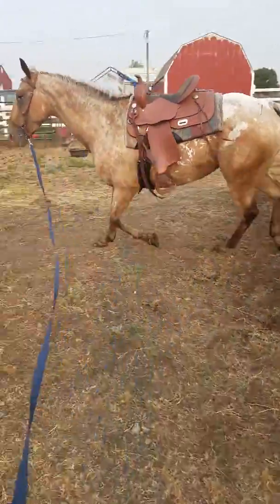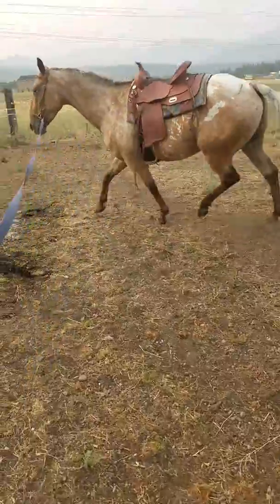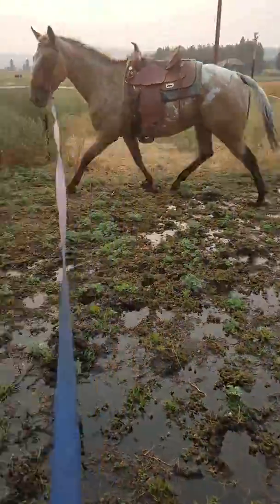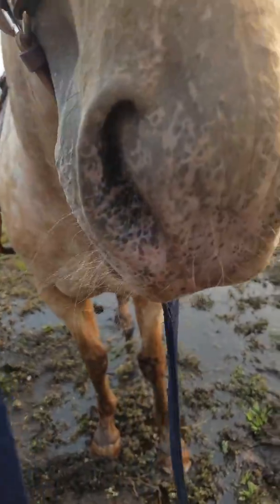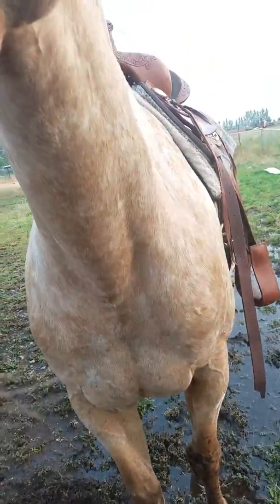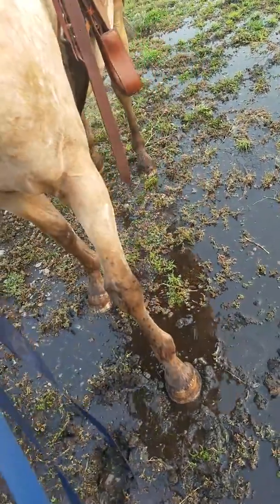Good boy. Take a step back. Back. Back. There it is.